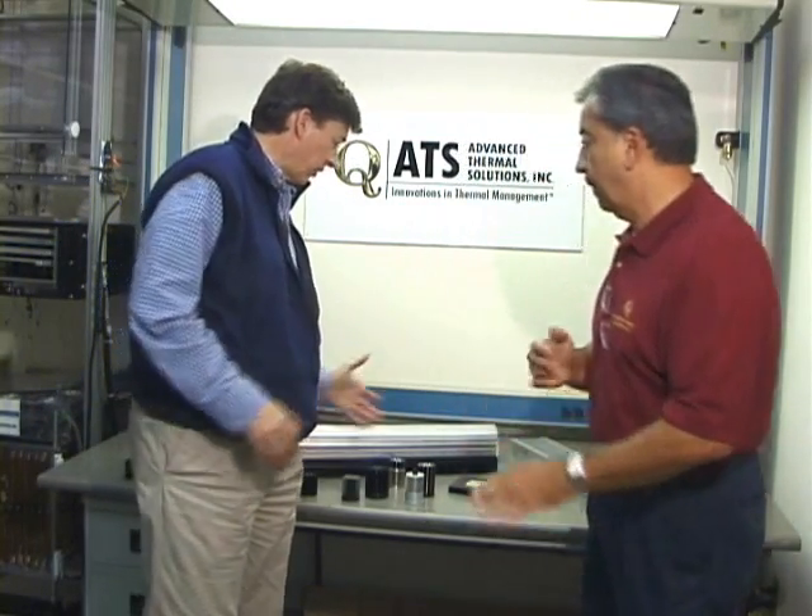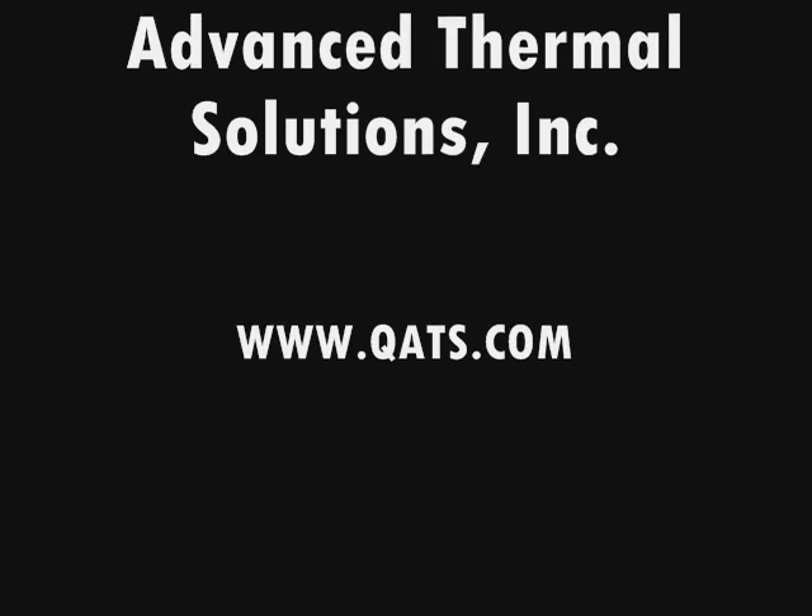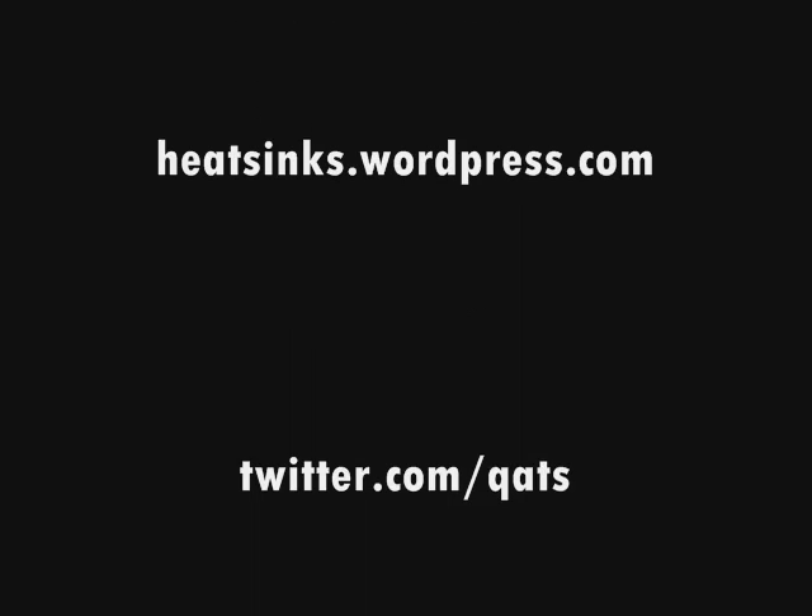Terrific. Well, these are all the various kinds of LED heat sinks, and there can be more offered from ATS. We ask you to come to our website to learn more at qats.com. Thank you.